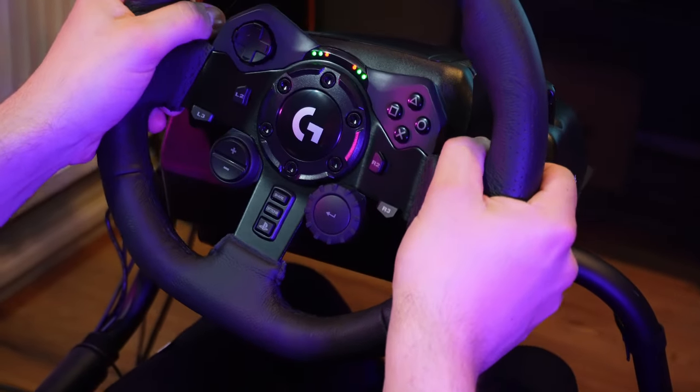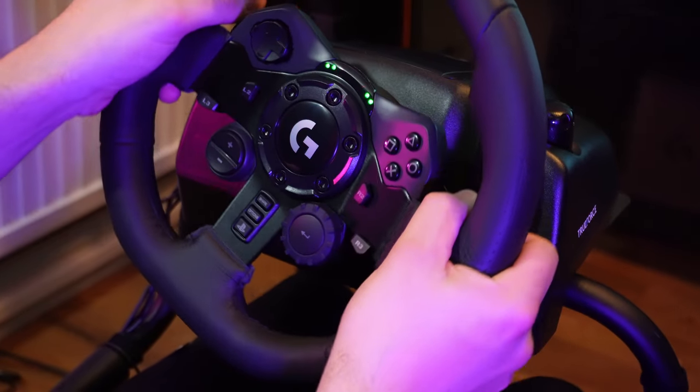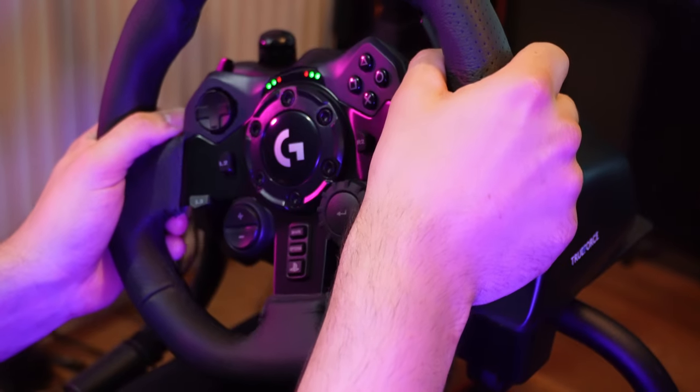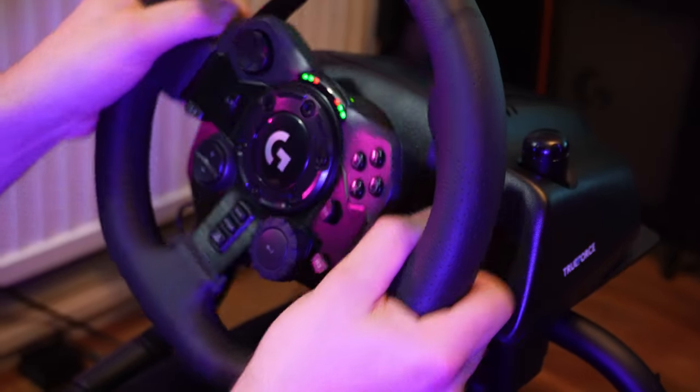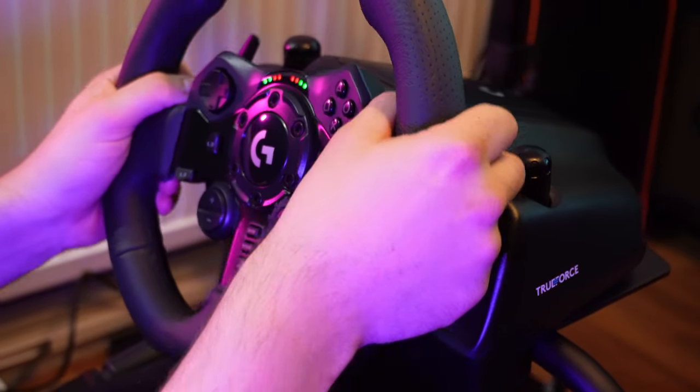Whilst there's enough force there to give you a feeling of driving, there's not enough to generate a lot of excitement or feeling of danger — you'll have to spend a fair bit more to get that. The G923 is to force feedback what watching a film on your phone sitting on a park bench is to cinema: you've watched the film, you just can't say it was an immersive experience.